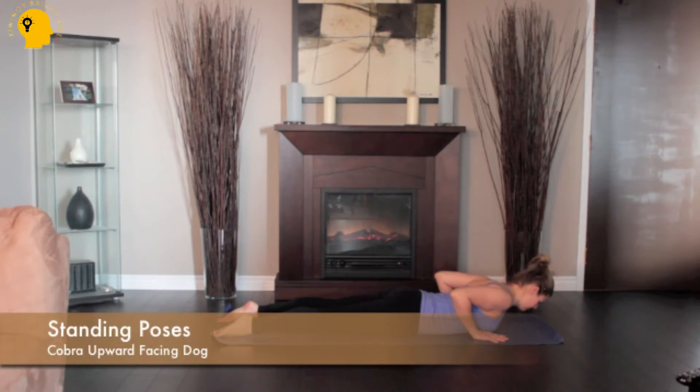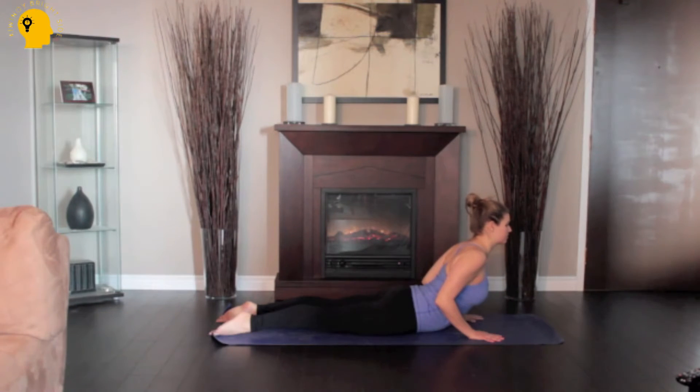Lie on the floor, stretch your legs back, tops of the feet on the floor, spread your hands on the floor under your shoulders, hug the elbows into your body.